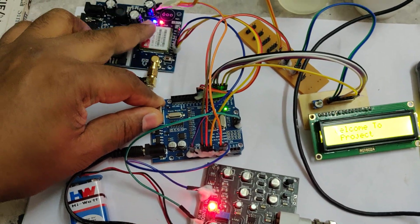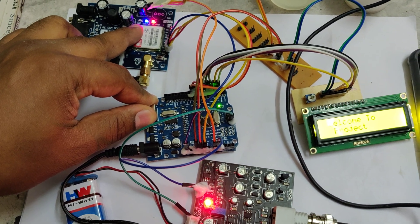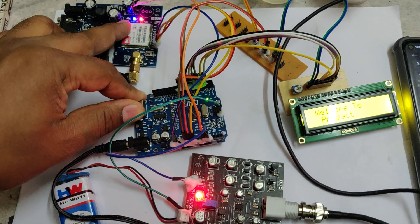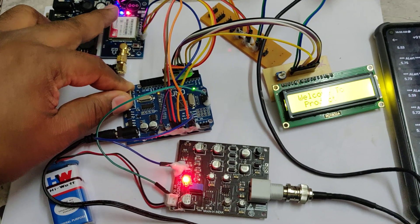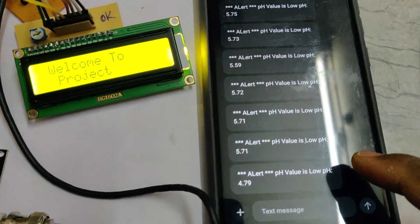This is the reset switch. There is a light indicator on the GSM modem that shows signal status. When first powered on, this light blinks fast, and once the signal is acquired it slows down. When it slows down, we can release the switch. You can see there are previous messages we already received.